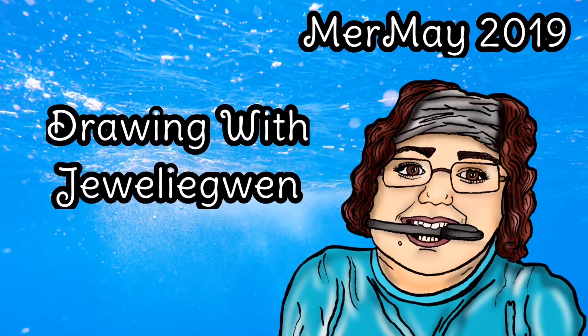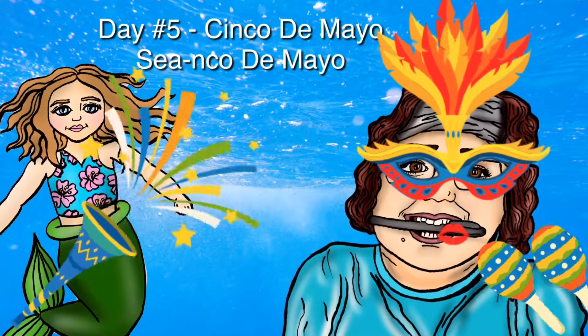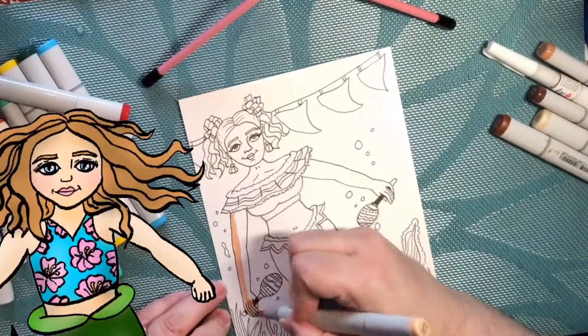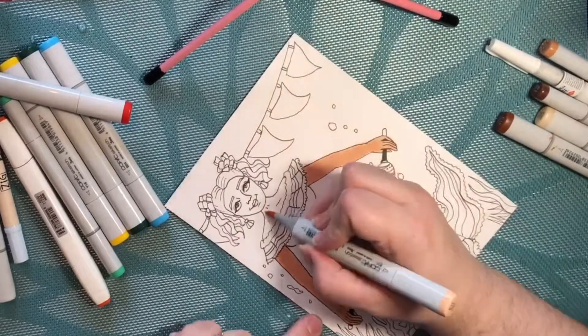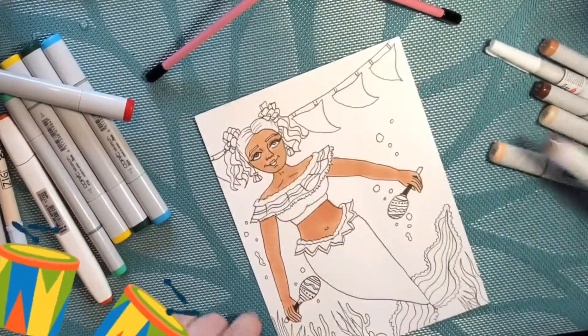Welcome to Drawing with Julie Gwynn. This is the Mermaid 2019 edition. This is Day 5, the Cinco de Mayo theme. Nana, let's get started. Miss Molly, today we are doing a Cinco de Mayo theme from the Mermaid.com prompts for 2019.